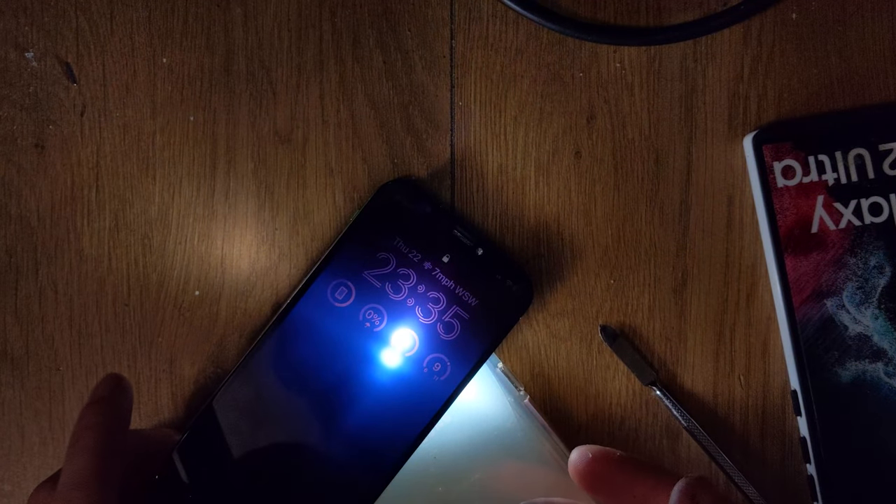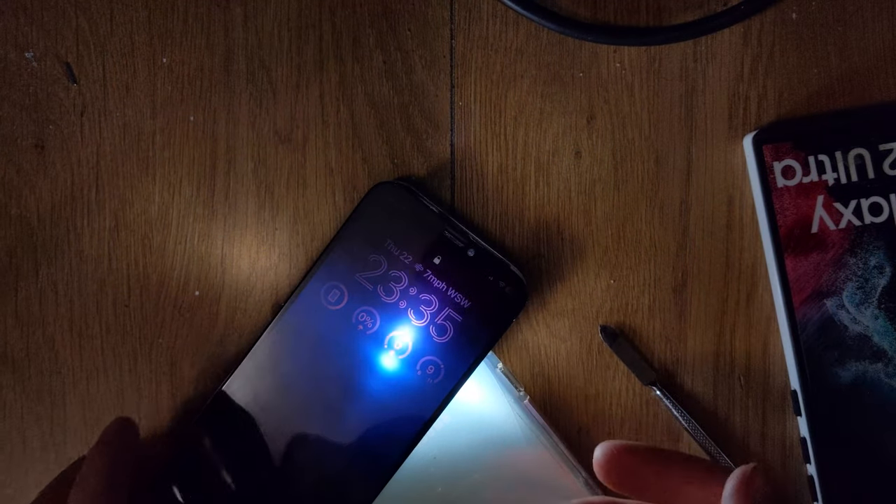As you can see right there, the panel works — perfectly, no issue.